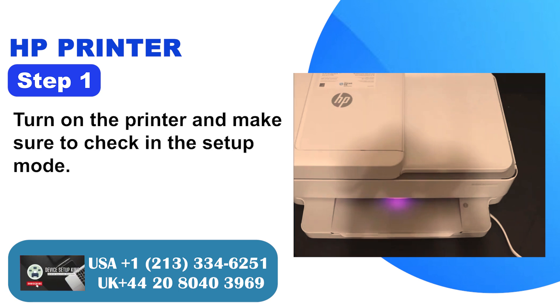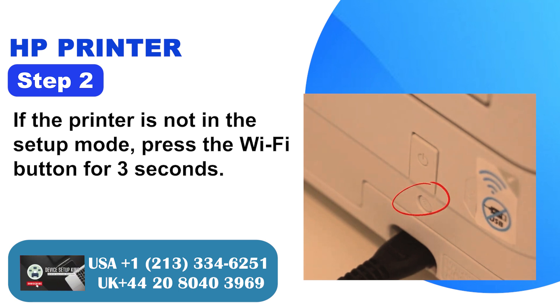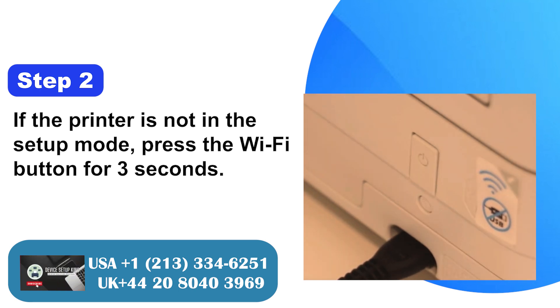Step 1: Turn on the printer and make sure to check it is in setup mode. Step 2: If the printer is not in setup mode, press the Wi-Fi button for 3 seconds.